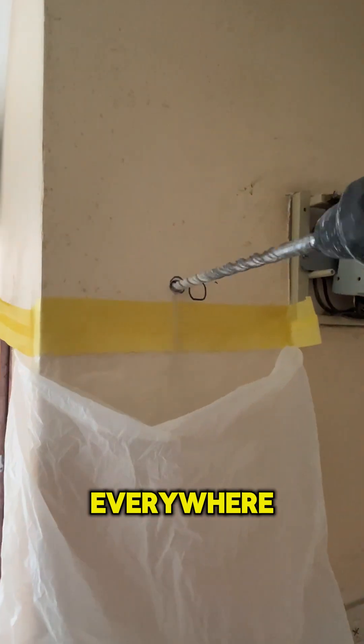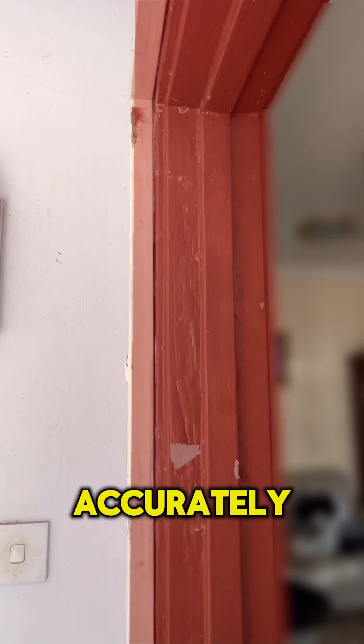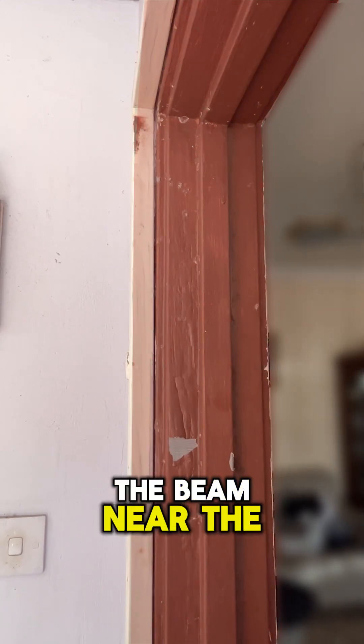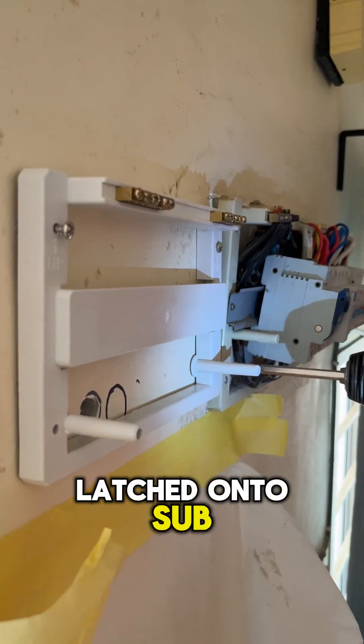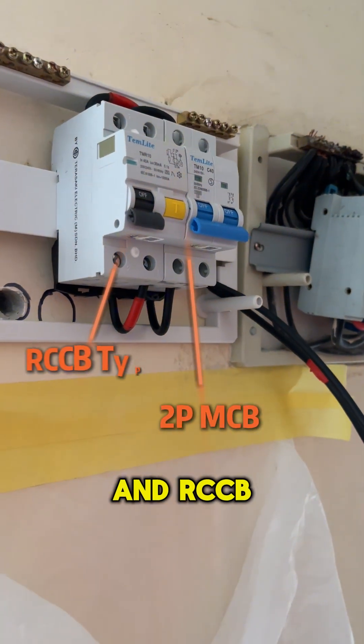We made sure to prevent dust getting everywhere with this easy hack when drilling, and ensured that the sub-DB was measured accurately as it intersected with the beam near the door frame. Latched onto the sub-DB are two Japanese quality protective devices called MCB 2-Pole and RCCB Type A Plus 2-Pole.